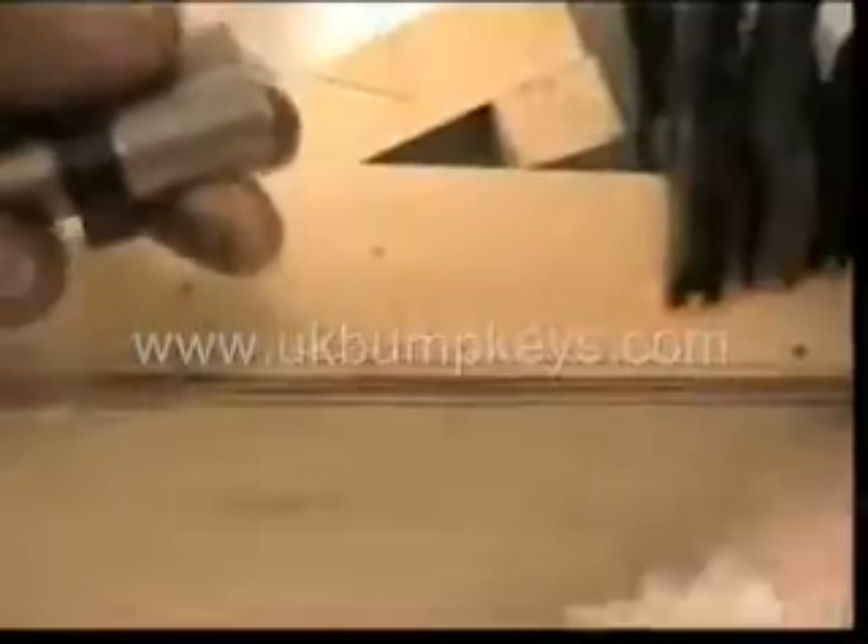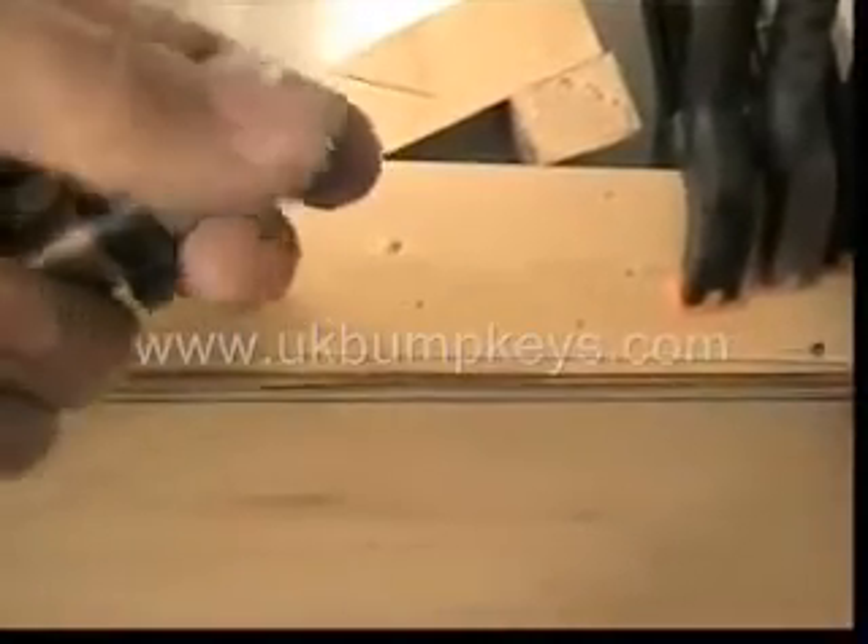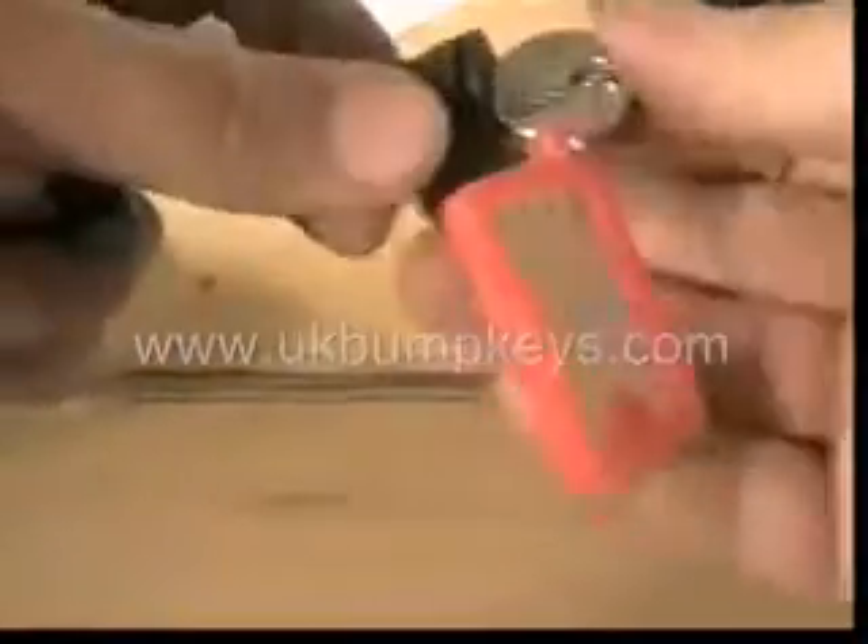What I've got next is one of these — it's CES, the brand. You can just see that on the lock there. Just to show you that it's all working, take the key out. What I've got here is a CES bump key, which is what we're going to use to open the lock.